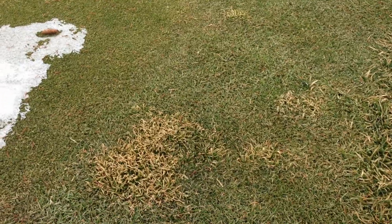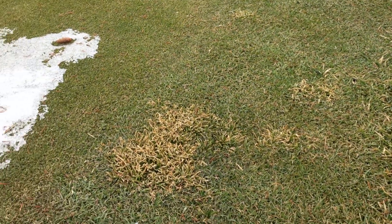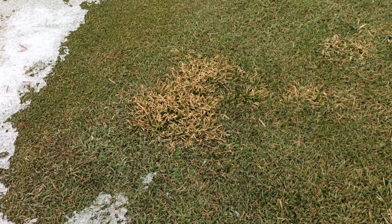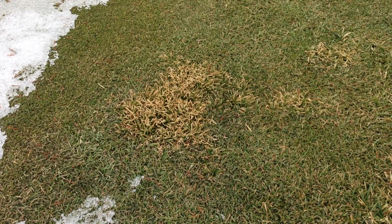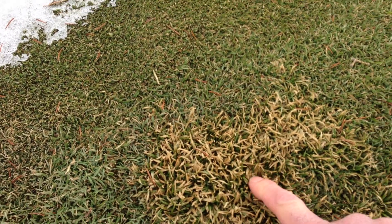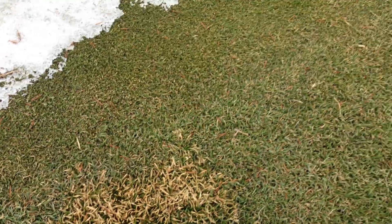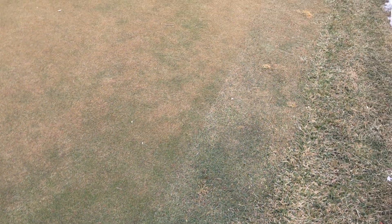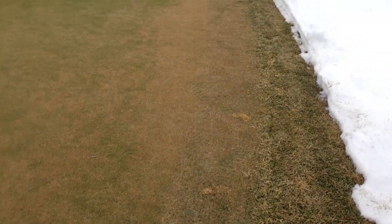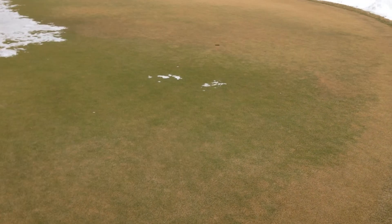Now here's a little spot on the collar of POA. That's the kind of stuff we were hoping would eventually get dinged up and killed by keeping things uncovered. Looks like in this case it probably didn't happen this year. But nonetheless, cultural practices, nutritional practices, and irrigation practices will keep that POA at bay.